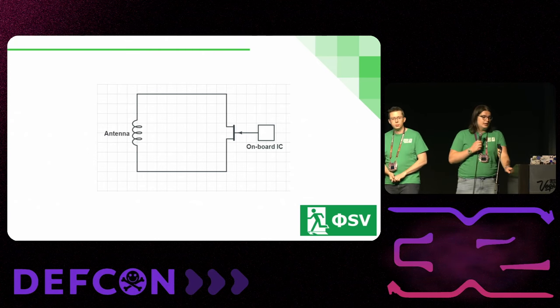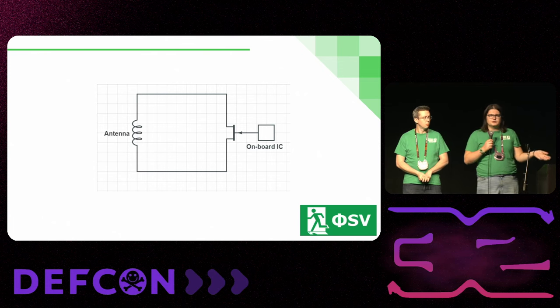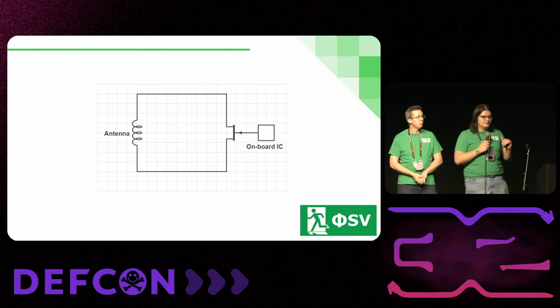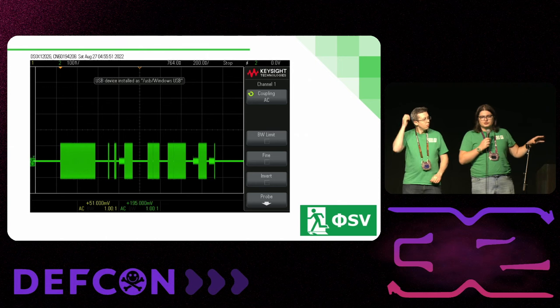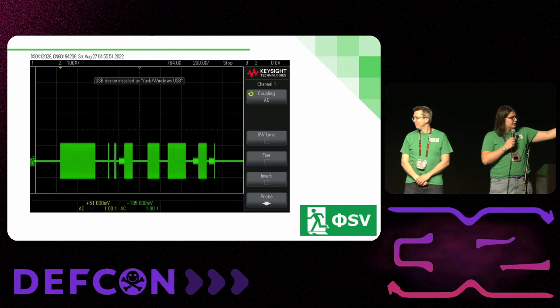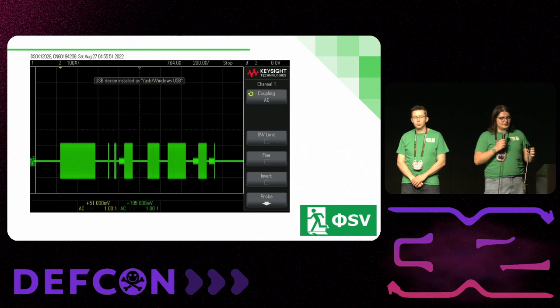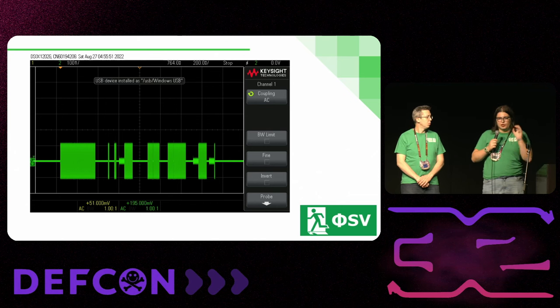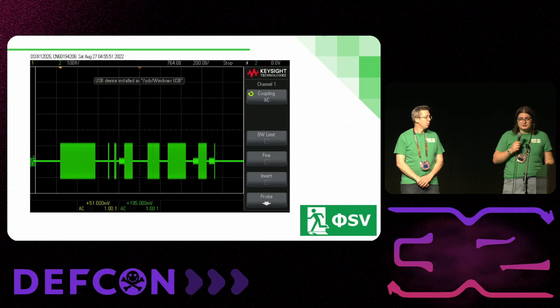This is a simplified view of what the inside of one of those tags looks like. Basically, it draws more or less current to send a one or a zero — there are other ways as well, it gets more complicated, but that's the basic picture. What that looks like if you measure the magnetic field around it is that the field is either high, like those pulses, or it's a lower magnetic field because the chip is loading the field, drawing energy out of it — that's how it talks to the transmitter.